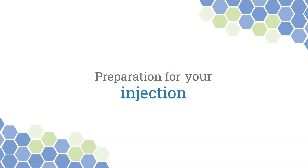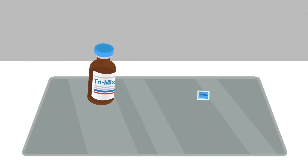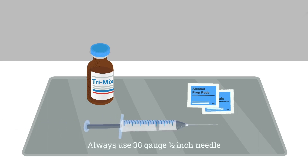Preparation for your injection. Gather the materials you will need. Place them on a table near the chair or bed where you will be sitting down for the injection. Wash your hands with soap and water and make sure they are thoroughly dry.